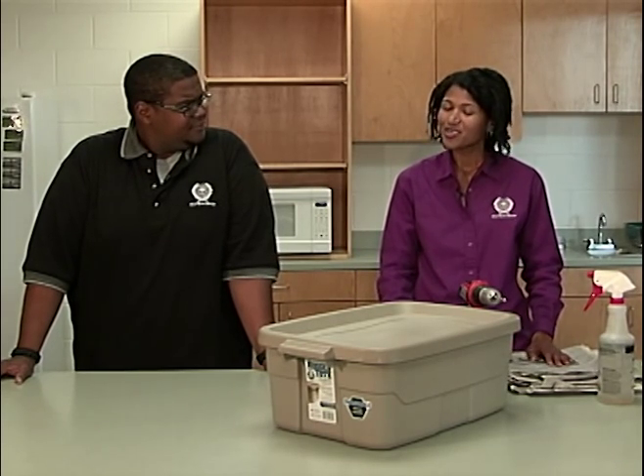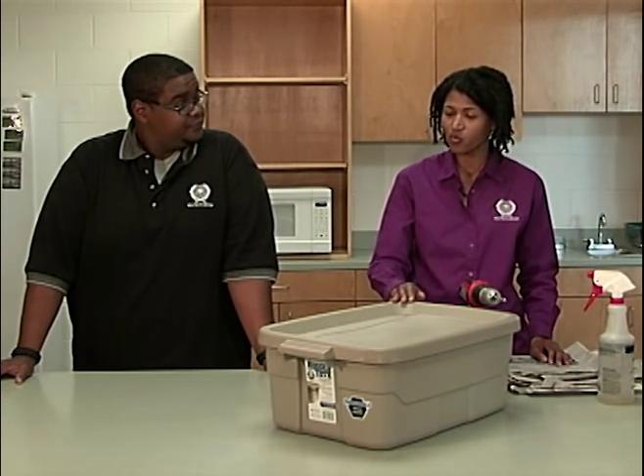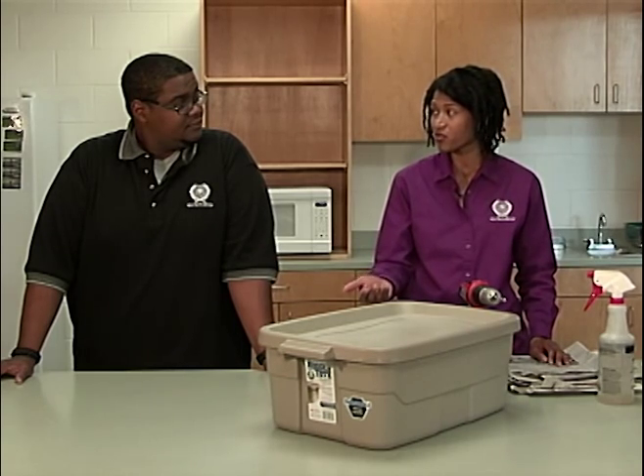What is all the newspaper for? Newspaper gives the worms a way to stay moist. They breathe through their skin, and if they dry out, they could die. Newspaper also gives us a place to hide the food, which helps to cut down on bad odors and fruit flies.